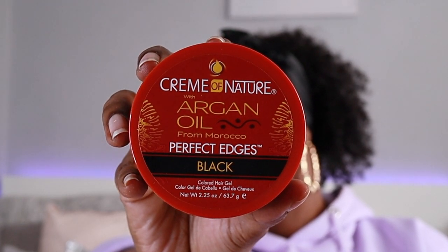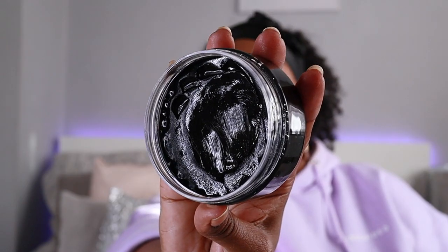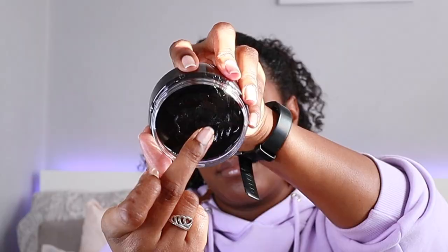For the other side I'm using the Cream of Nature with Argan Oil from Morocco Perfect Edges in black, and I'm applying that the same way I would do my edges, but I'm also going to fill in those little gaps.